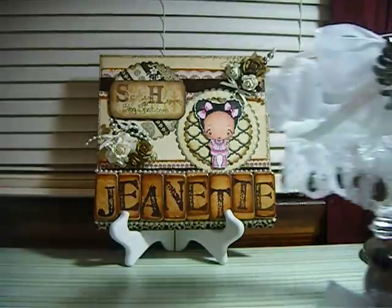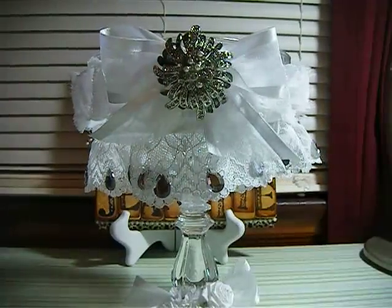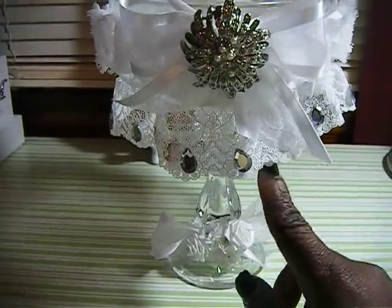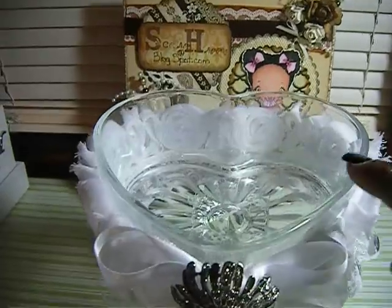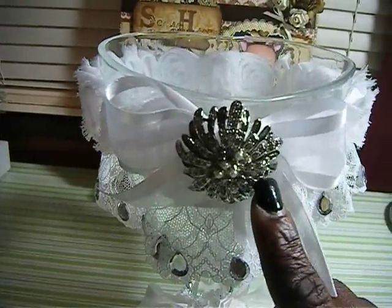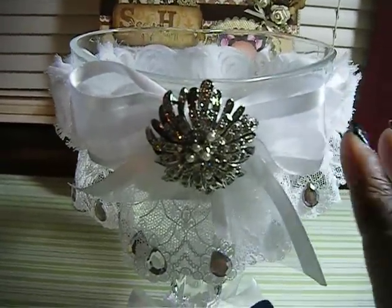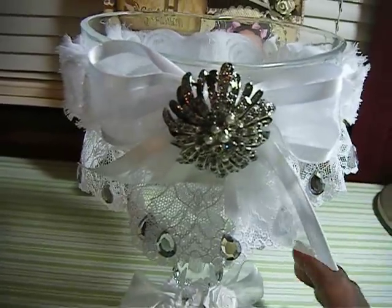So this here is my first one. I used the candlestick holder. I glued it together with my E600. I used a heart shaped dish. This is a brooch that I had in my stash. I attached it and made it the center of a white ribbon.